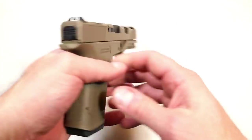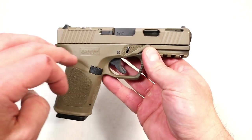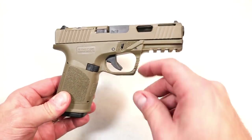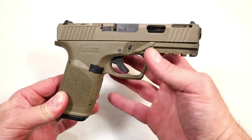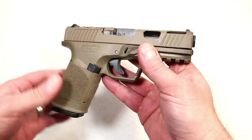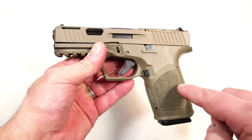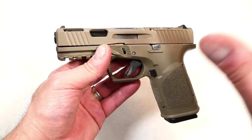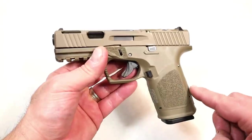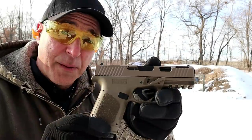Hey there friends, thanks for checking in. This is a range review for the 80 Arms GST9 — I reviewed it last week and went through all the specifics, so that's not what this is about. I didn't put hundreds of rounds through it but I put enough to get a good feel for the pistol. It shot like a Glock, and when I shoot a Glock it shoots just a little bit low, so I had to raise the sight. Let's head out to the range and check that out.